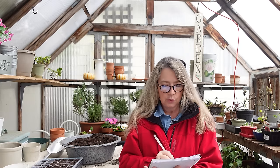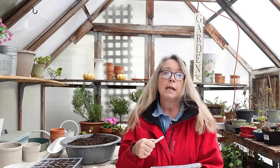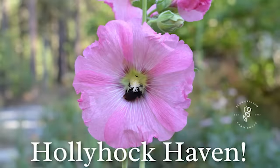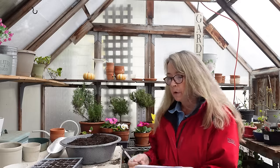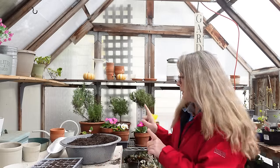Hollyhocks — I just did some hollyhocks. They are perfect for winter sowing and also really reseed themselves. In that video I tell you how I deal with rust, which I get terribly. It's not a big deal — it affects the leaves, not really the flowers, and I just take them off. Okay, I'm going to stop here and treat my soil.